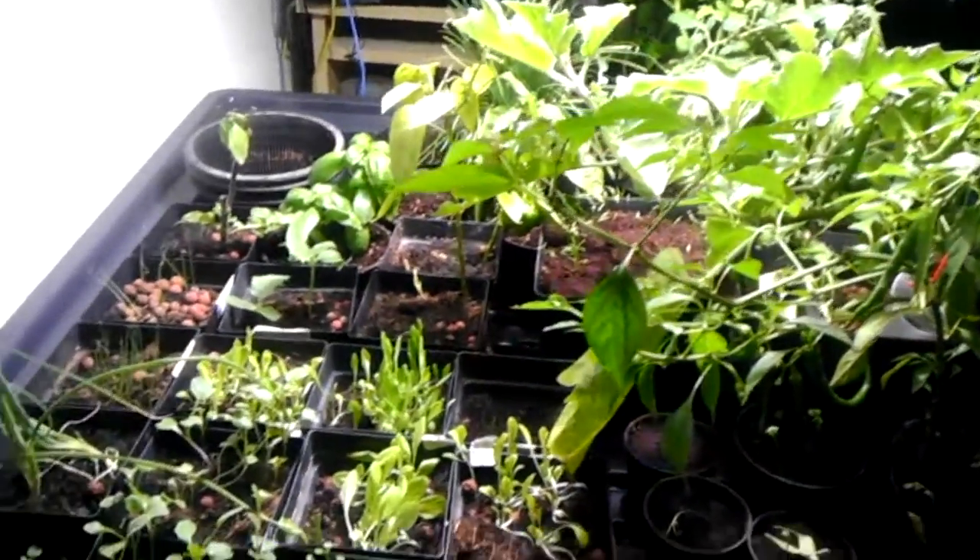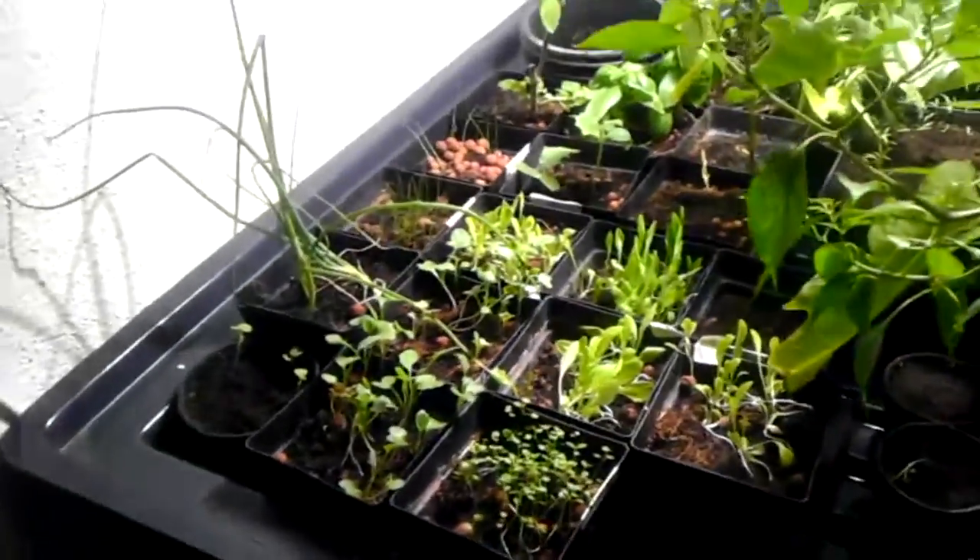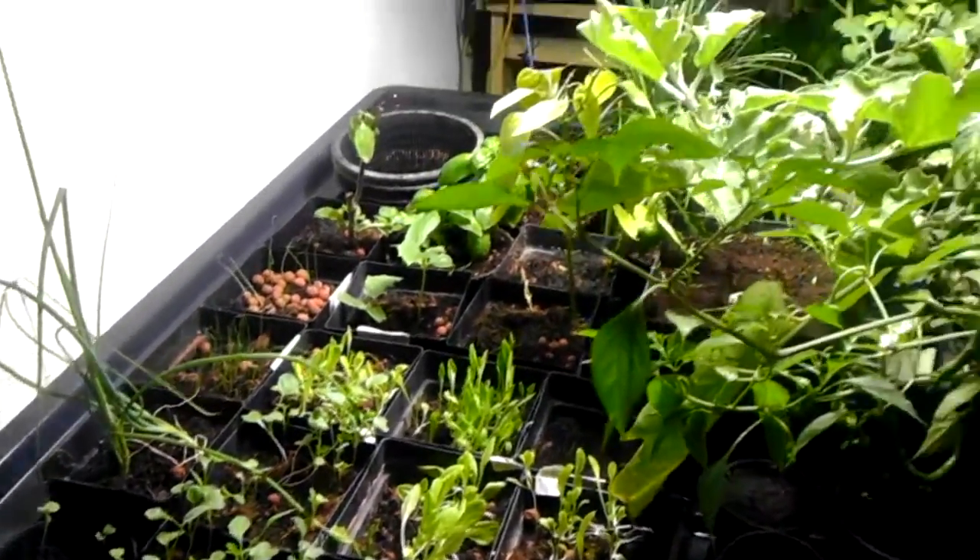Hello, welcome to another edition of my bioponic garden. This one's indoors. I've changed up the light from sodium vapor to a metal halide.